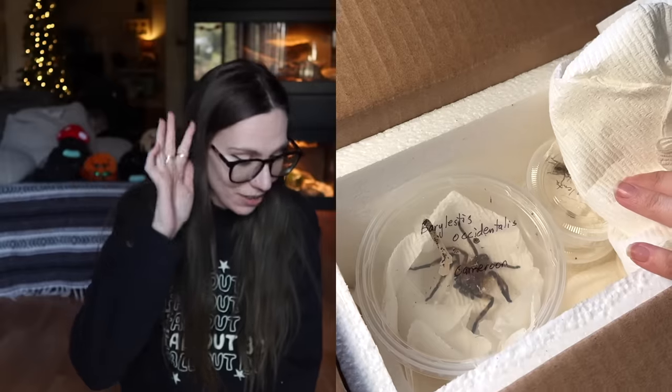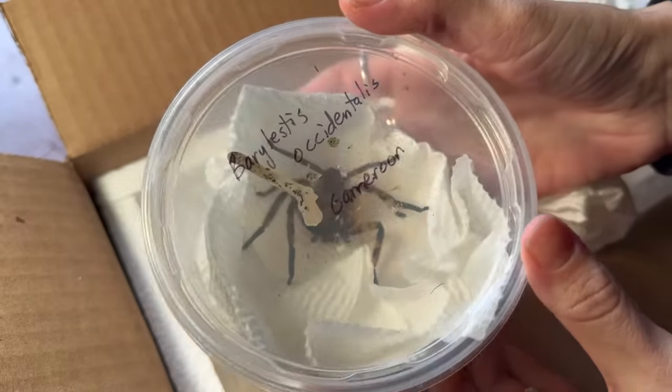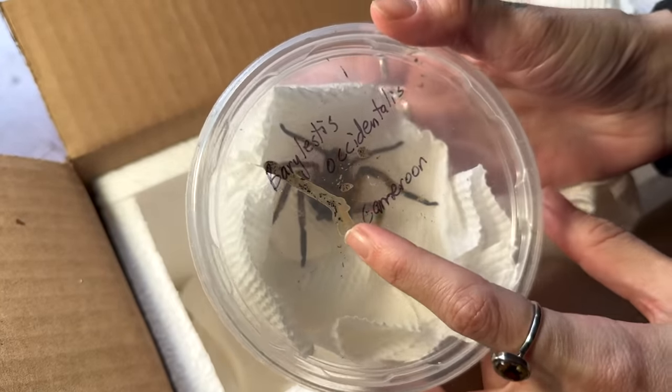Oh my God. I asked him not to send me anything scary, fast, and arboreal. Oh my God. It looks so, it looks so cool though. Wow, that is huge. It looks like it took a big poop on this too. So I didn't ask for this, but thank you Frank. This should be interesting.